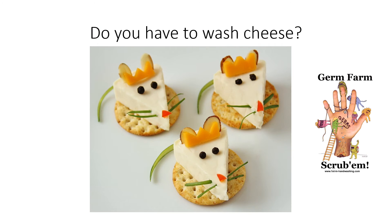We all know that we need to wash our fruits and vegetables before we eat or cook them, but do we need to wash cheese before we eat it? No — cheese is washed before it's put into the package, but you do need to wash your hands before you eat it.